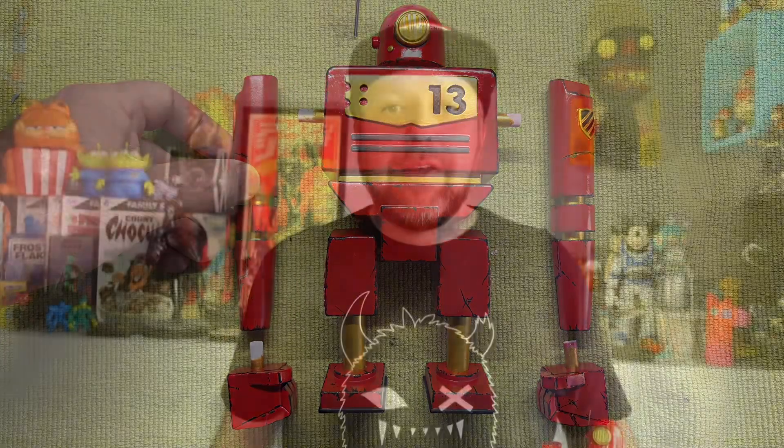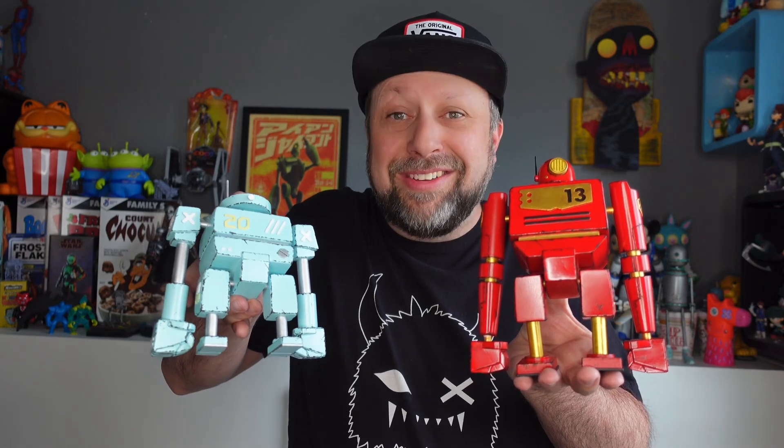It turned out pretty cool. That was actually a really fun build — going through and thinking about how to collaborate with another designer and think through something. So thank you, Christian, I really appreciate your help on this. This was a lot of fun. And now this guy's got a little buddy. Let's do some turnaround shots of this, and as always, it's a great day to be a toy nerd. Go make something awesome.